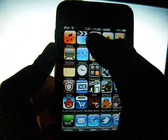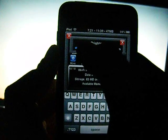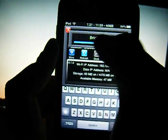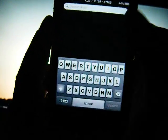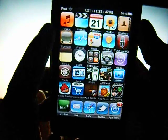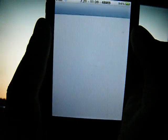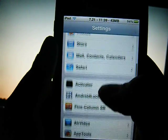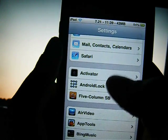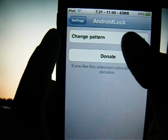I'll boost my brightness a little bit to compete with the background. So the first thing you're going to have to do after installing it is go over to your settings. Go down to where the jailbroken settings are and go to Android Lock. Open it up and go to Change Pattern.